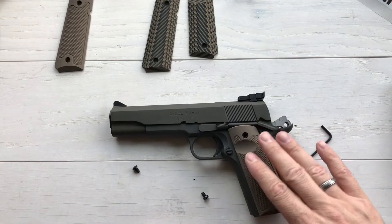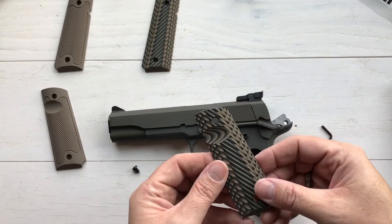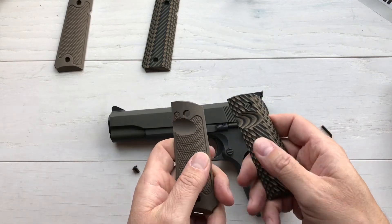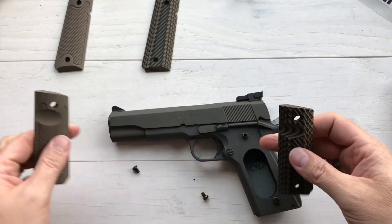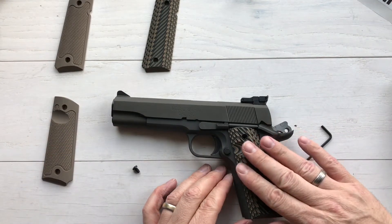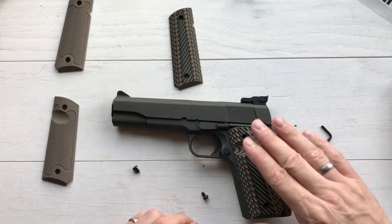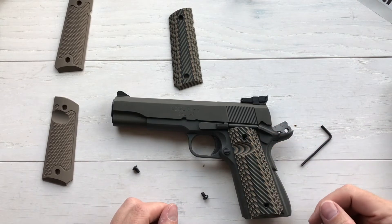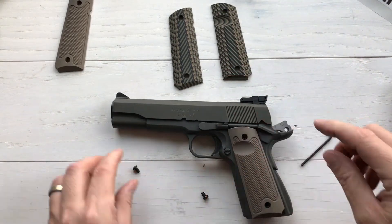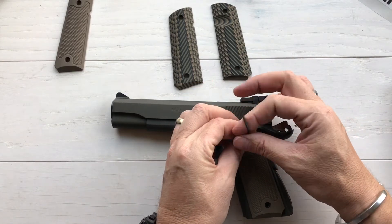This flat dark earth is probably the one I'm going to run with most of the time. Just for fun, let's take a look at the ridgeback — it has a more aggressive texture, or actually maybe just a different feel rather than more aggressive. They both have aggressive texture. There's the ridgeback in camo — beautiful too. But I think I'm going to stick with the flat dark earth because I really like the classic look of this 1911. Let's get it put back on and then flip over to the other side.